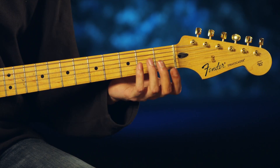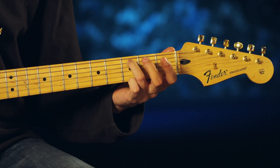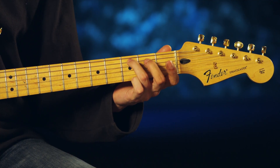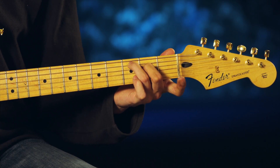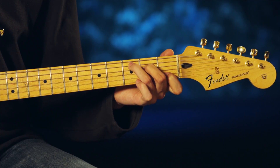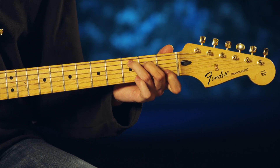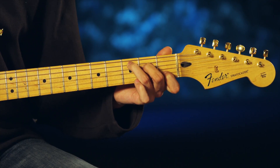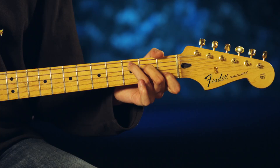Now for C major, you're going to go with your ring finger on the third fret, second string, middle finger on the second fret, third string, and with your index finger you're going to go first fret, fifth string. You're going to skip over your G string, your fourth string, and go to your fifth string on the B, and you're going to strum the bottom five strings.